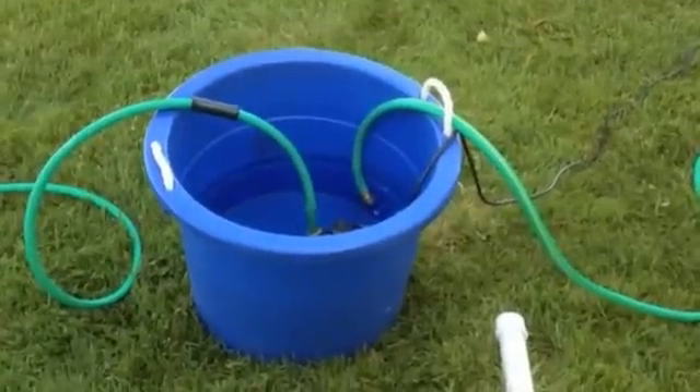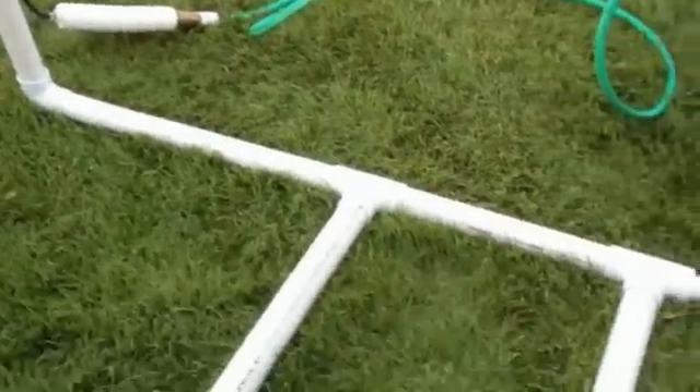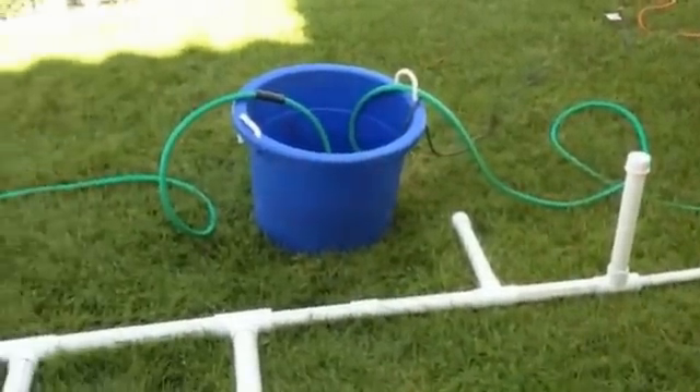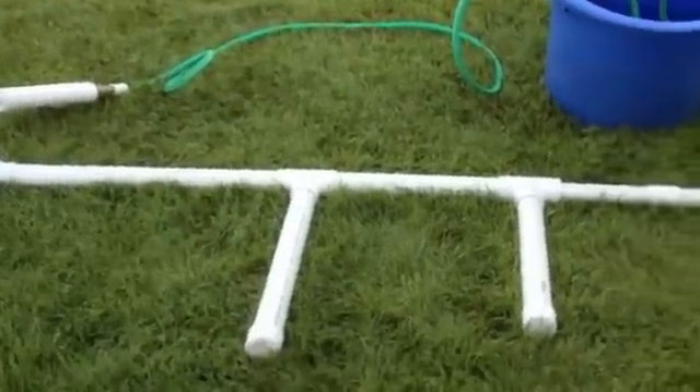So right now we have our pump and our setup running to a rig, which is running to a device that I made so that you would basically be able to see above ground what's going to be going on below.